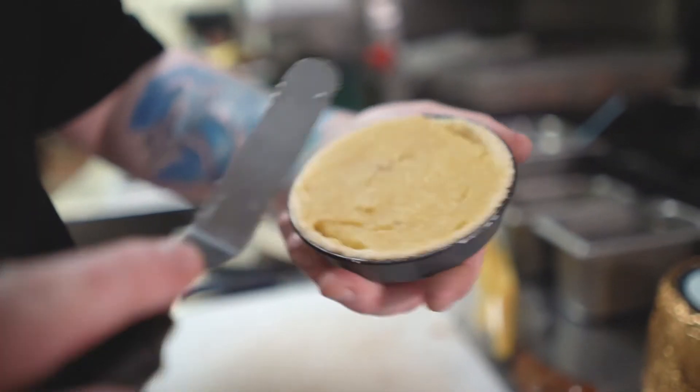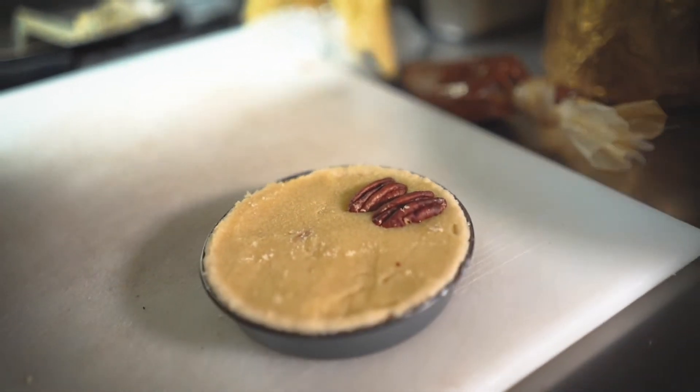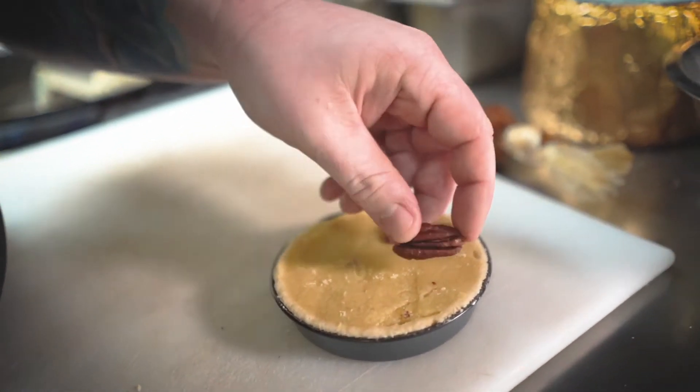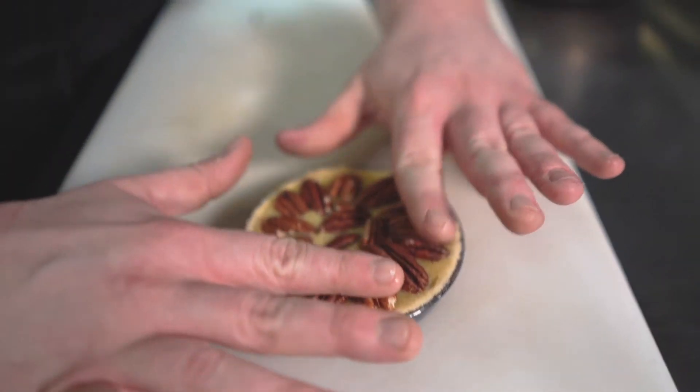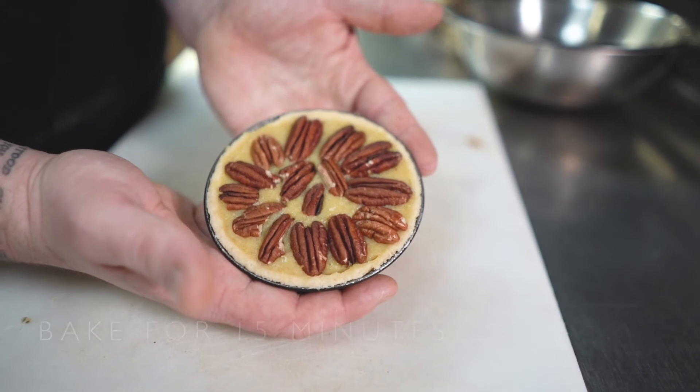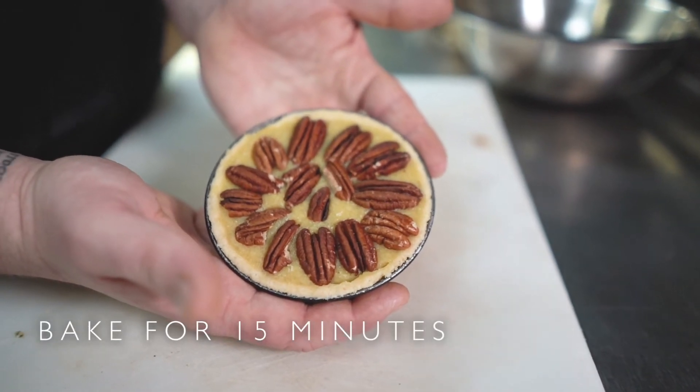Just for the topping, going to add some nice pecans, which I think go very well with cashew blue. Just give them a little press in there. I'll just put that in the oven then.